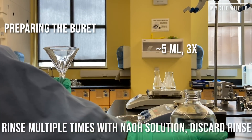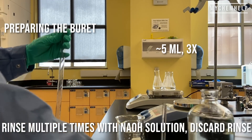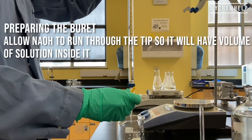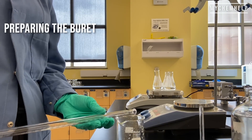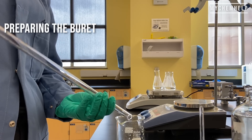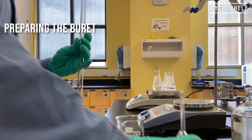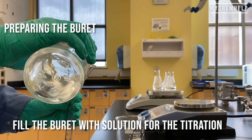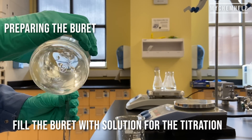I'm also going to rinse the burette just a couple of times with sodium hydroxide — I already did this once before, so this is my second rinse. Then I'm going to go ahead and fill up the burette with our dilute sodium hydroxide solution and get ready for our titration.